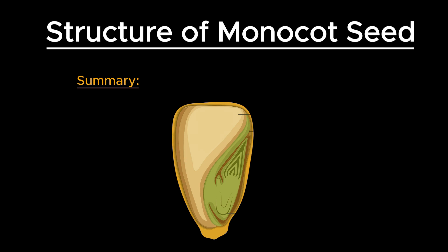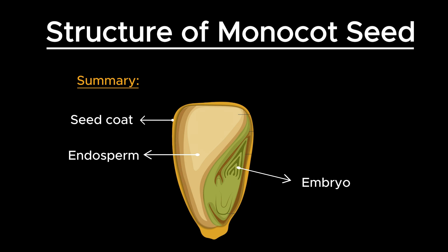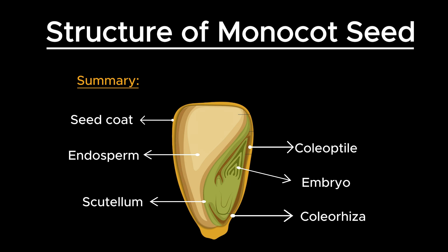Monocot seeds, with their protective seed coat, nutrient-rich endosperm, and well-organized embryo, are well-equipped for successful germination and growth. The unique structures such as the scutellum, coleoptile, and coleorhiza play crucial roles in ensuring that the developing plant can access the nutrients it needs and grow efficiently. This intricate internal architecture highlights the specialized adaptations of monocot seeds that contribute to their success in various environments.